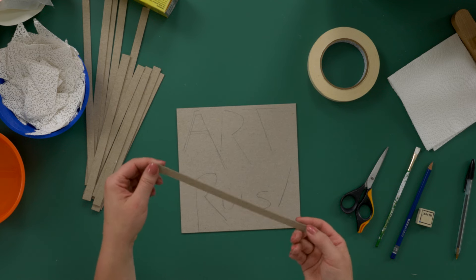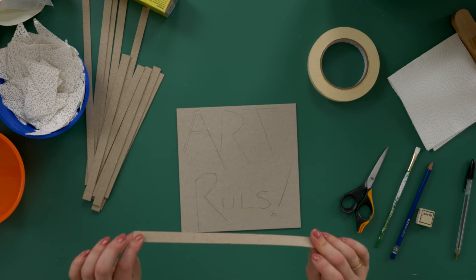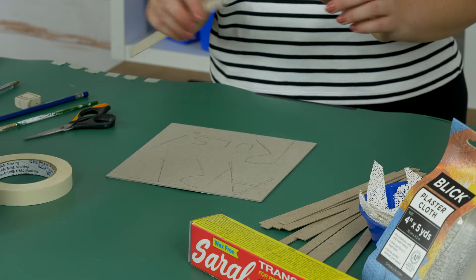Transfer the final design to a piece of thick 30-ply chipboard. To make the letters, I've cut about a dozen half-inch strips of 15-ply chipboard. The exact amount and depth of the strips may vary by design.